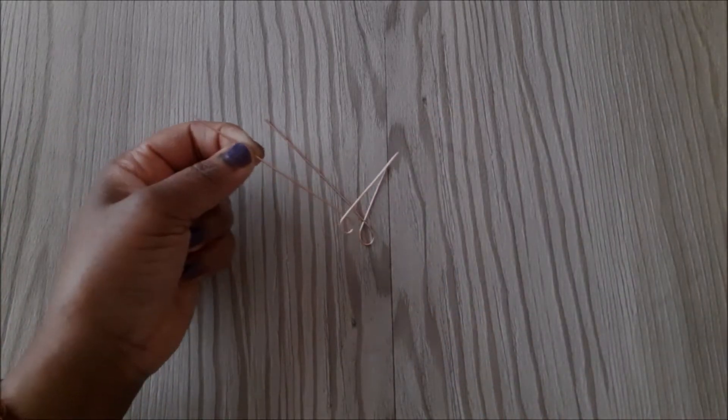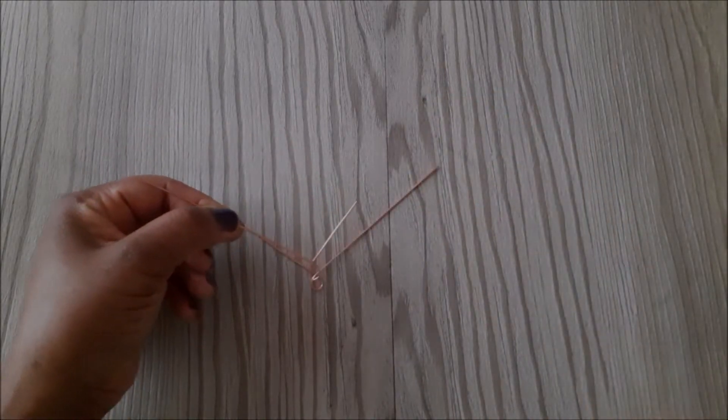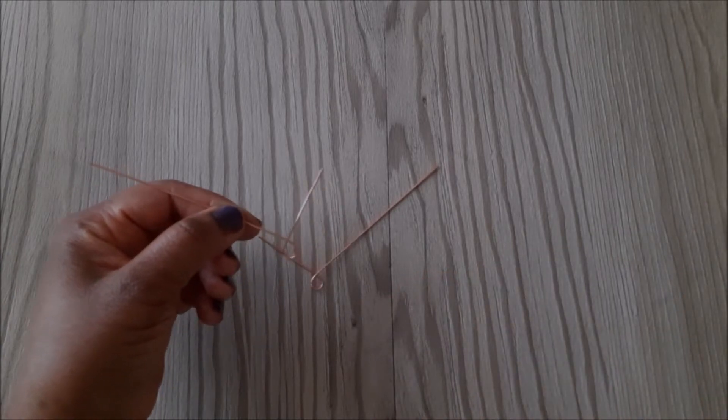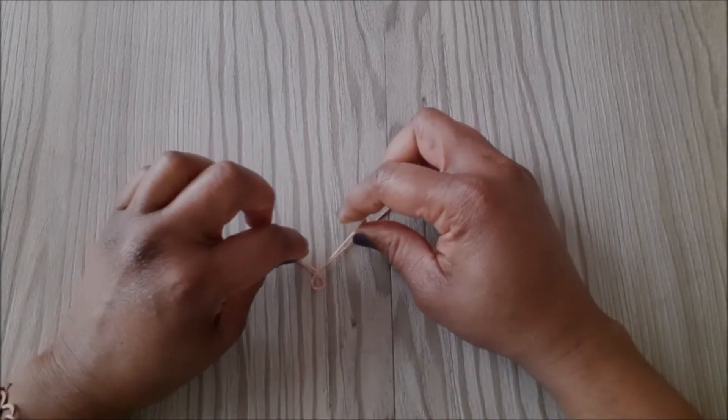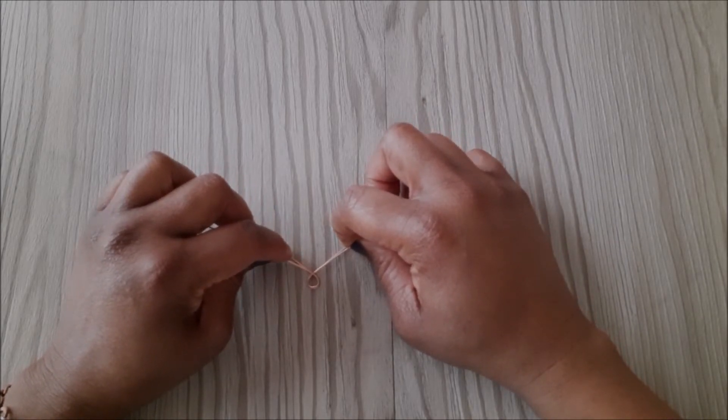Once you've done that, you want to grab the ends of the wire and pull on them to make the loop smaller. You can measure them against each other as you go along to ensure that they are roughly the same size.